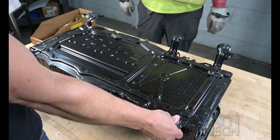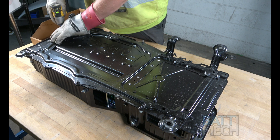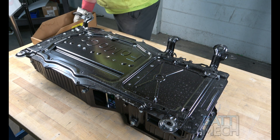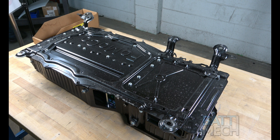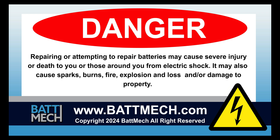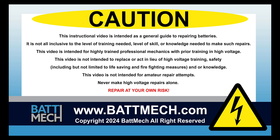For the last step of reassembly, flip the battery over and use the remaining screws and nuts from disassembly to secure the bottom of the case. Your BAT-MEC refurbished battery is finally complete — you can now reinstall it into your vehicle. This concludes our how-to demonstration. Remember, as a highly skilled mechanic with high voltage training, to wear the appropriate personal protection equipment your shop requires. Stay safe, and thank you for shopping on batmec.com.